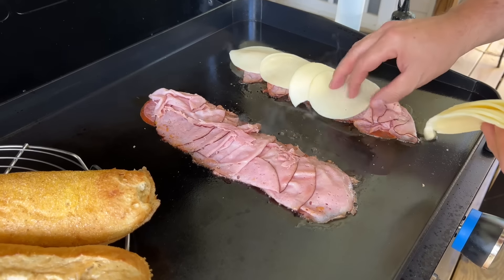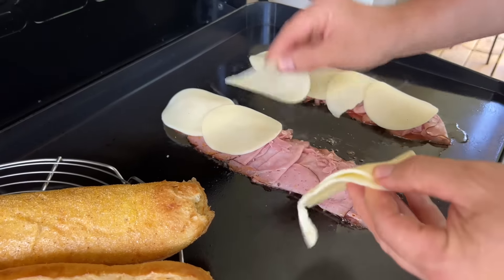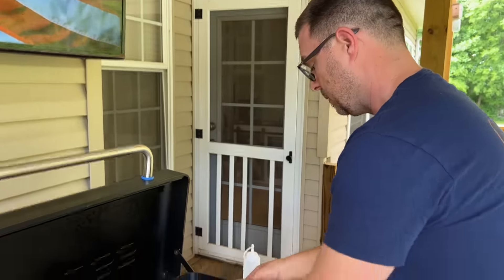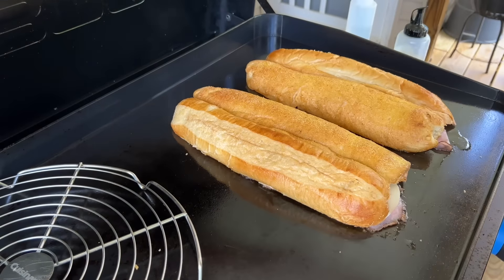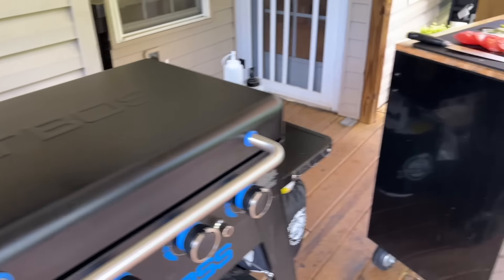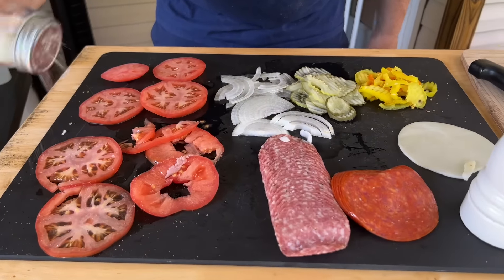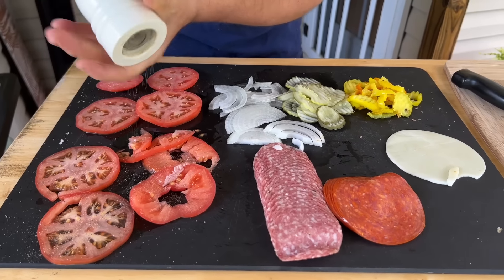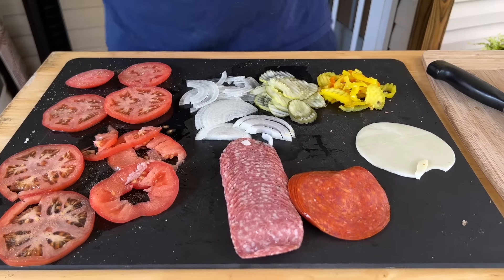It won't take long for that cheese to melt. The bread is steaming from the moisture coming up from the meat, instead of putting the bread directly on the grill. We put the meat on the bread first so you're not wasting any. Just hit the tomatoes with a little salt and pepper — you guys can add a little balsamic vinegar or balsamic glaze. Those sweet hot peppers are perfect for this — there's also a brand called Wickles, a hot pepper sandwich spread, that would be fantastic.